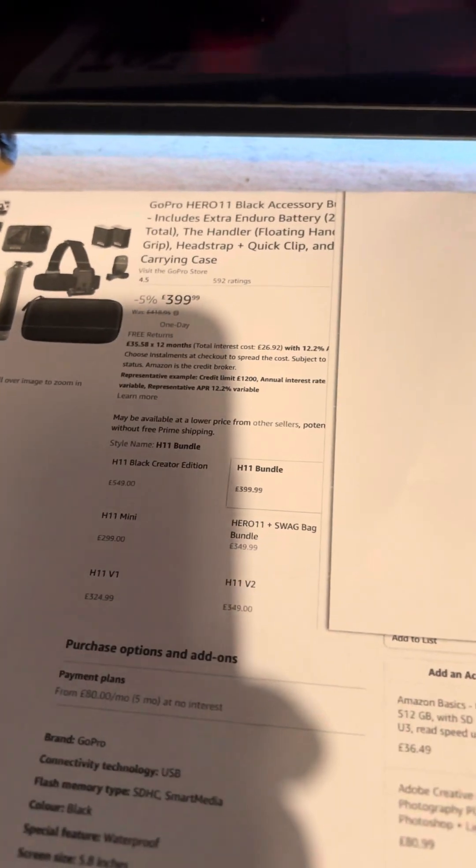So without further ado, this is the box. I've only just opened it.